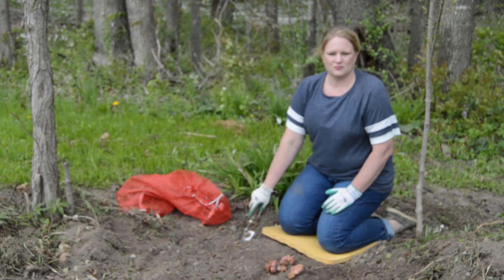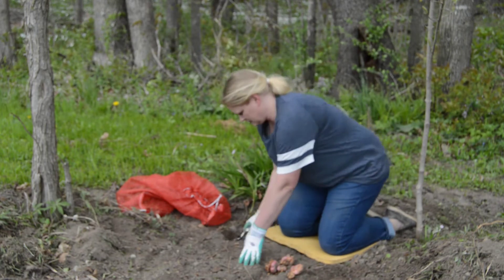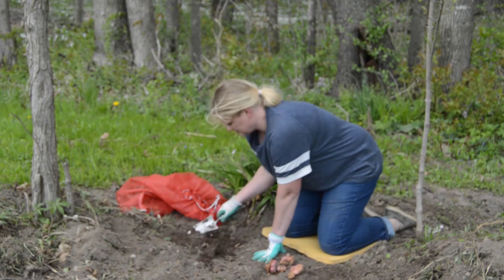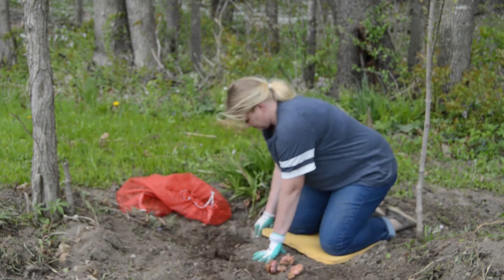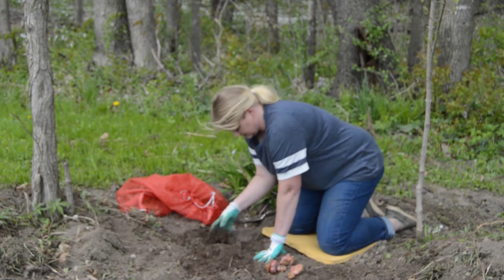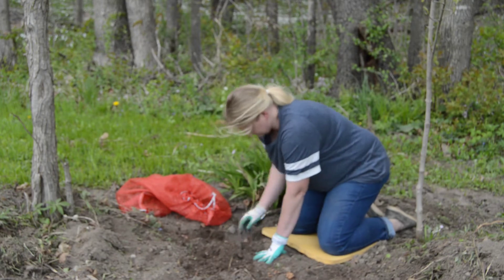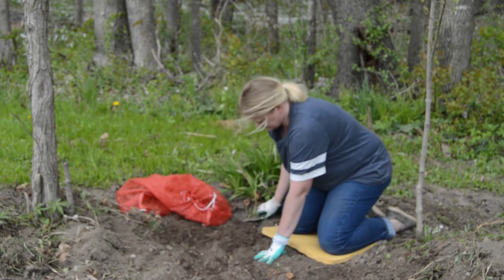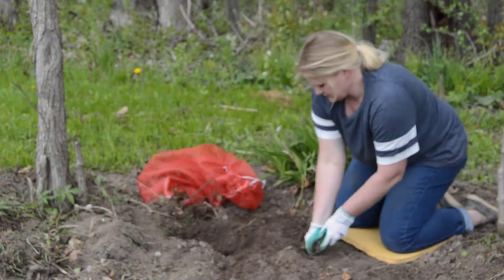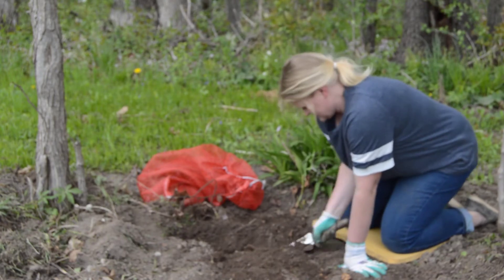It'll just be a nice bright pop of color as you drive up our driveway.